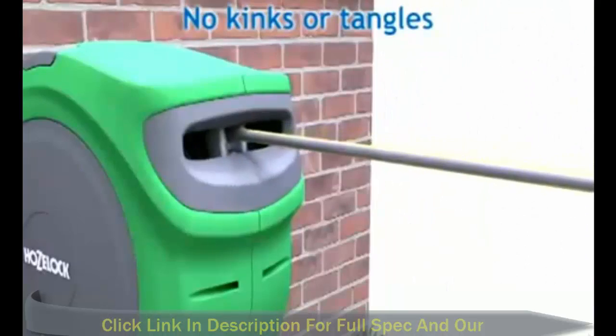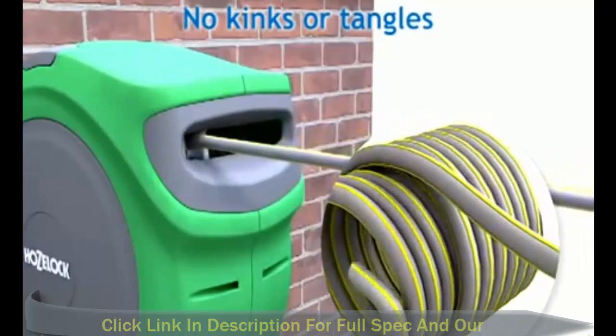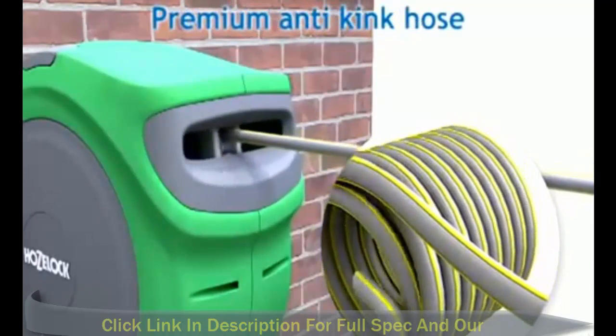The AutoReels ensure that the hose is guided back with no kinks or tangles and keeps your hands clean. All AutoReels come with premium anti-kink hose.